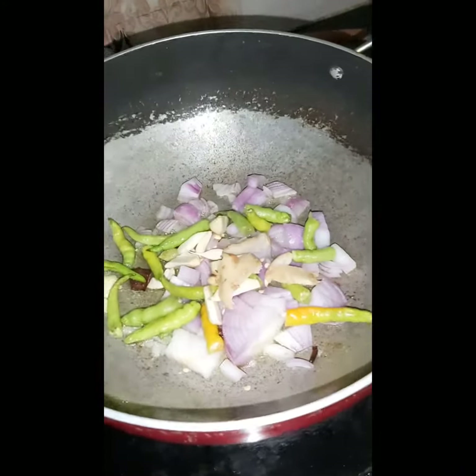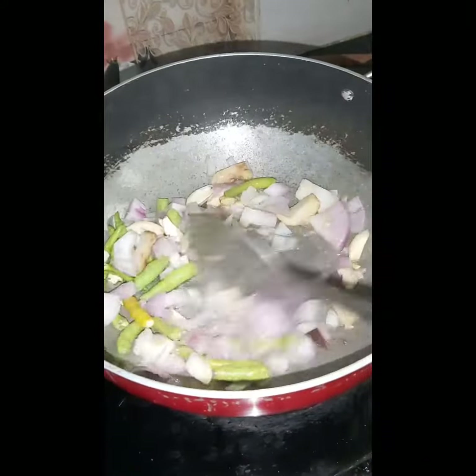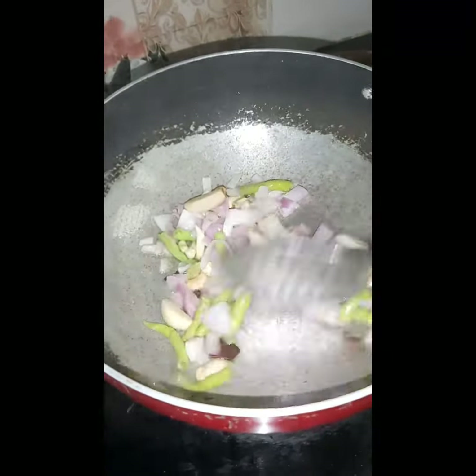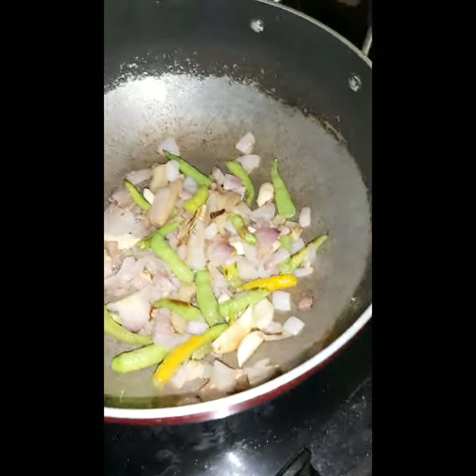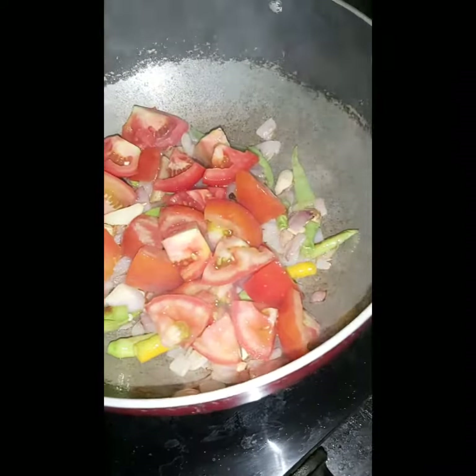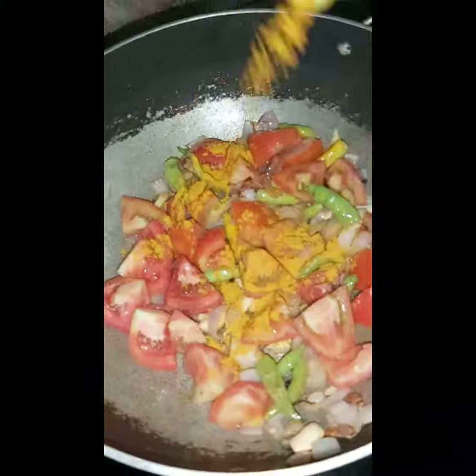Vanilla rice, brown rice, and chicken — we will be adding these to the preparation.